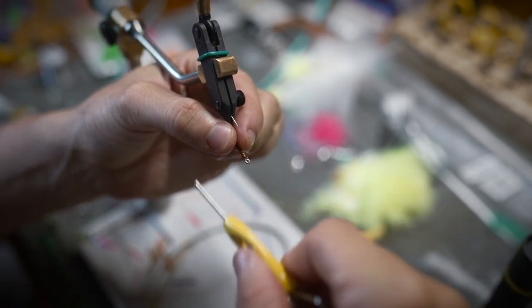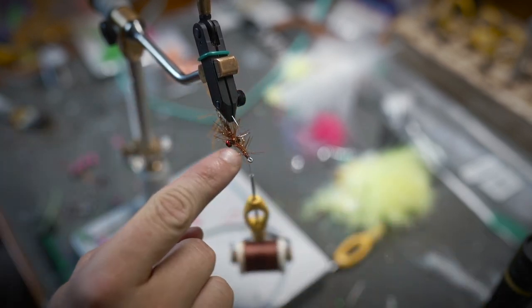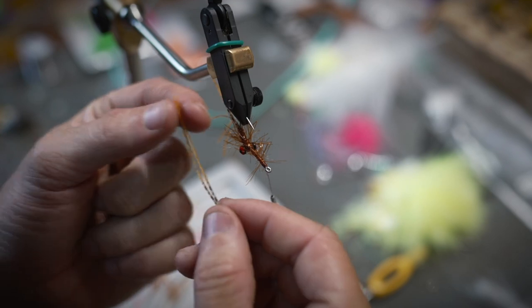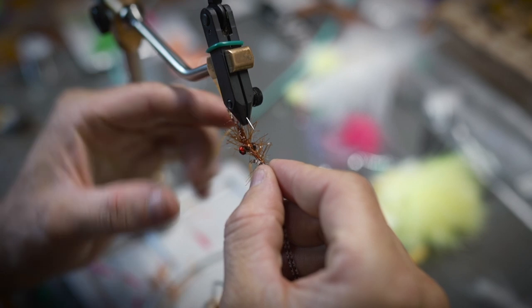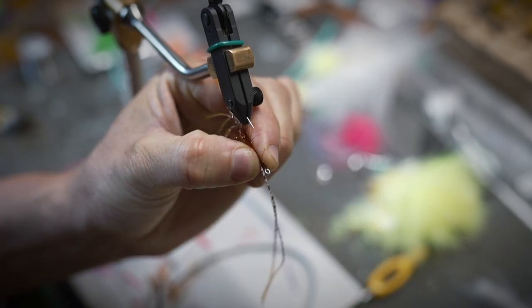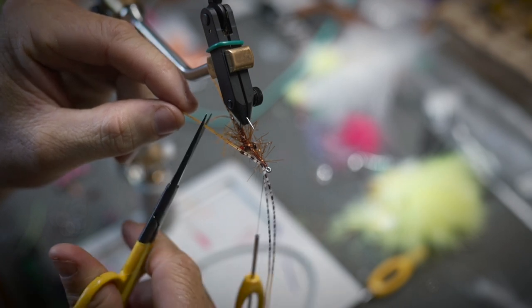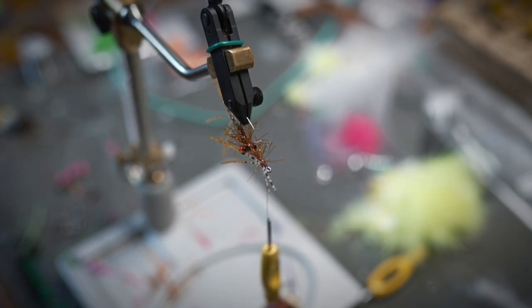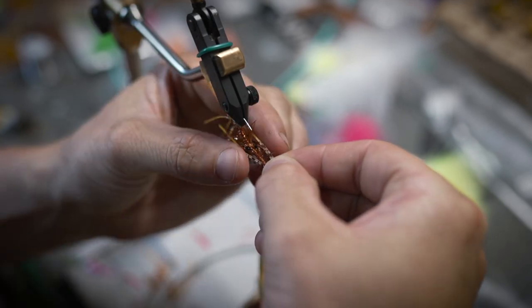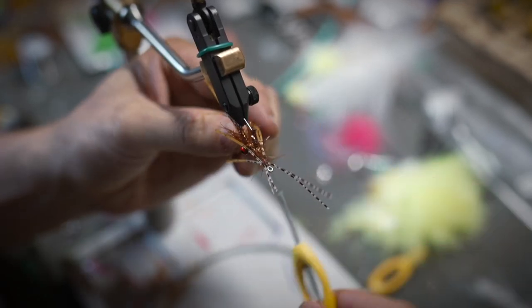Already seeing this fly looks super shrimpy. We're going to add some more legs and some flash up on the front. Take two more legs like this, again paying attention to where the color change is. Attach two to this side, trim them a little bit past the hook, and leave some up on the front — just like you would with a typical squimp pattern. Do the same on the other side, just like that.